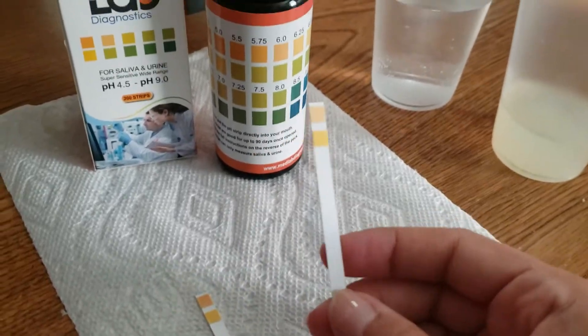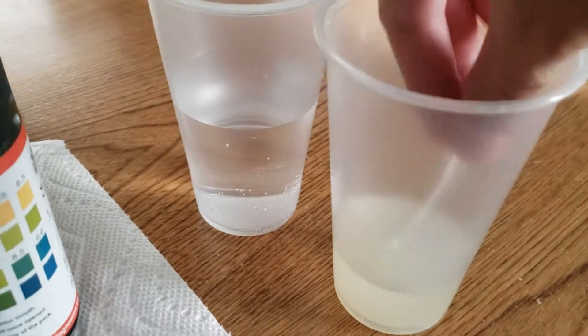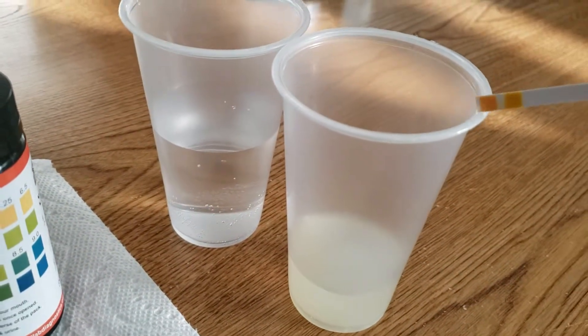The first one we're going to do is the lemon water. We'll go ahead and dip it in there, make sure you remove any excess liquid, and then lay your strip down. We're going to wait 15 seconds for the color change.